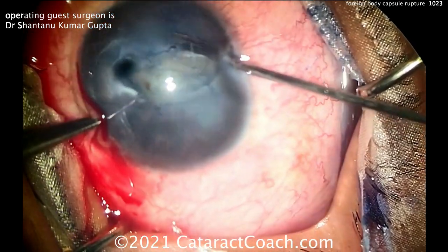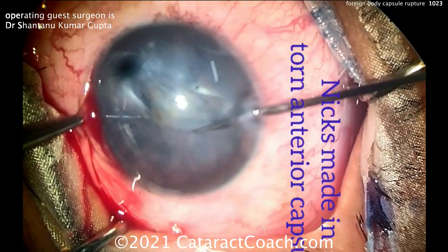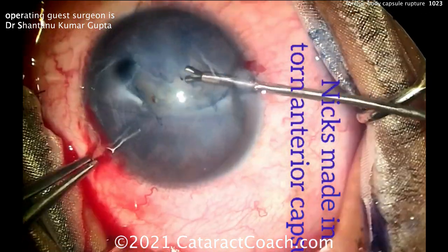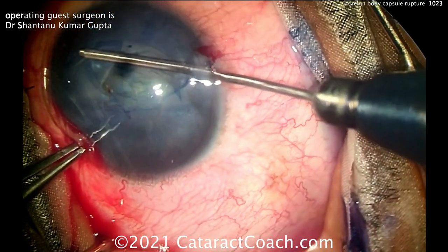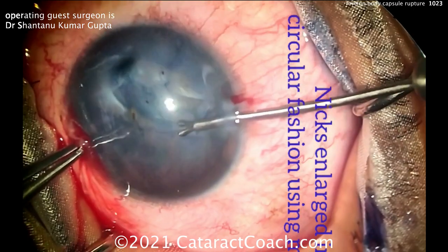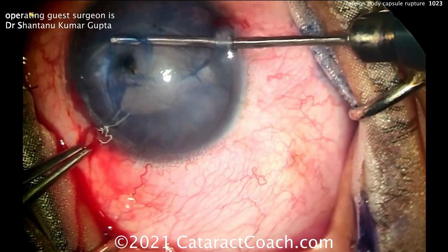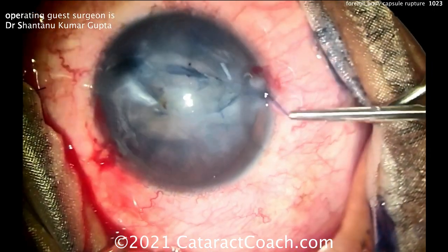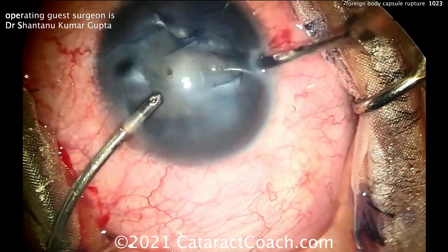The patient had a corneal foreign body that pierced inside the eye and nailed the anterior lens capsule. Trypan blue dye was placed — you can see the capsule is already ruptured. Small nicks were made in the lens capsule with small gauge scissors, and now a capsulorrhexis is being done to the best of your ability. With this irregular break in the lens capsule, you can't create a perfectly round rhexis — but you don't necessarily have to.